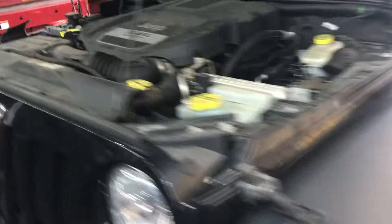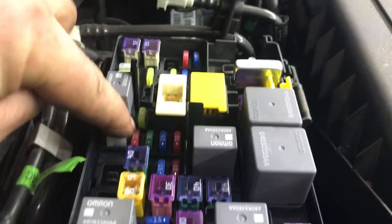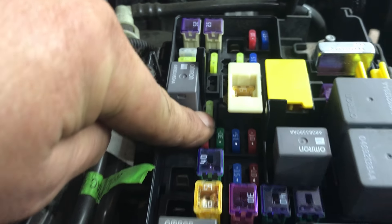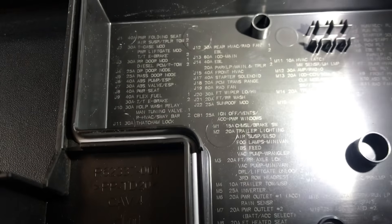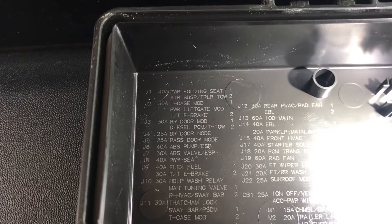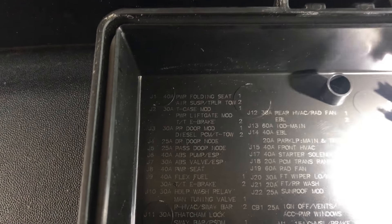Let's walk over to the integrated control module, which is the fuse box. You want to pull out that 20-amp fuse right there between the relay and the 60-amp fuse. That is the M13 fuse, which is the IOD fuse right there.